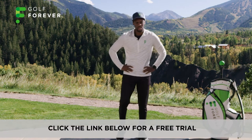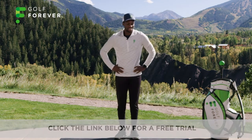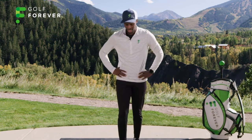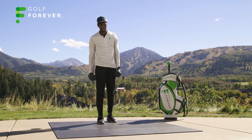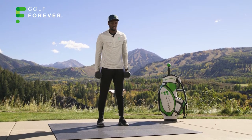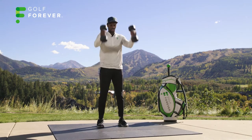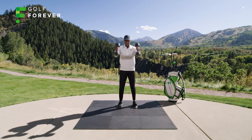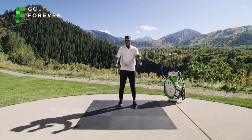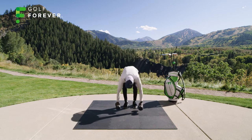Skier swings — grab both dumbbells, we're going into our hip hinge. Twelve reps, here we go. Back — two, three, four, five, six, seven, keep pushing, eight, nine, ten, last two, eleven, twelve. Great.